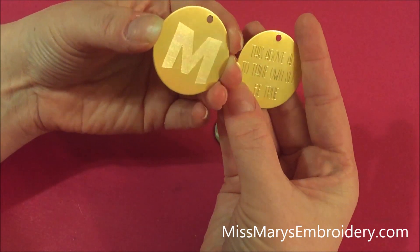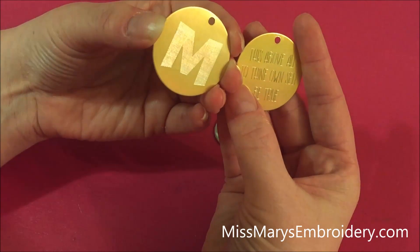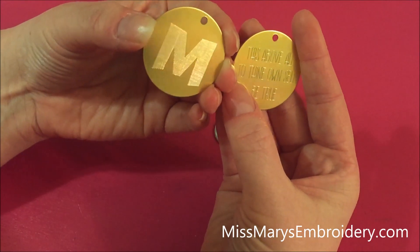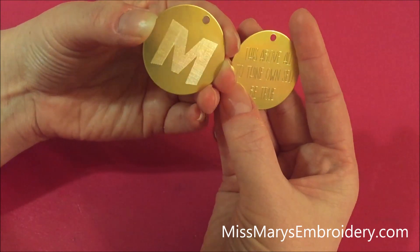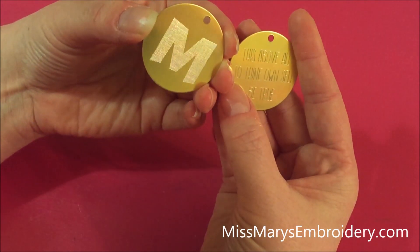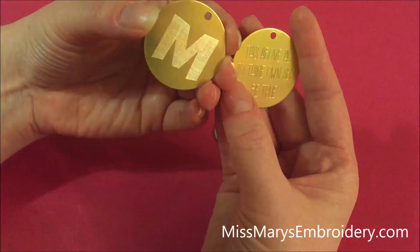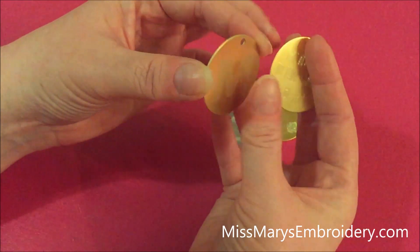I do want to throw out the caution again — the Cameo is not designed for this, this is kind of a workaround for it. It can etch very thin metal, but it cannot etch fat metal. If this is something you really love, you might want to look into getting the Curio, because this is what the Curio is meant to do — a Curio can etch just about anything including big fat acrylic pieces.